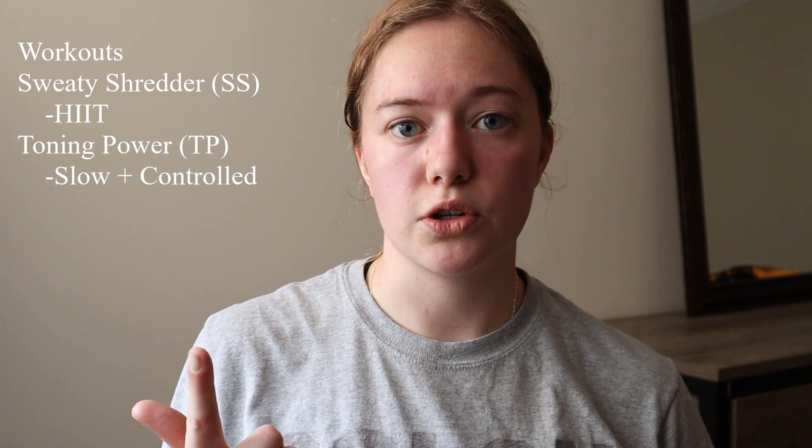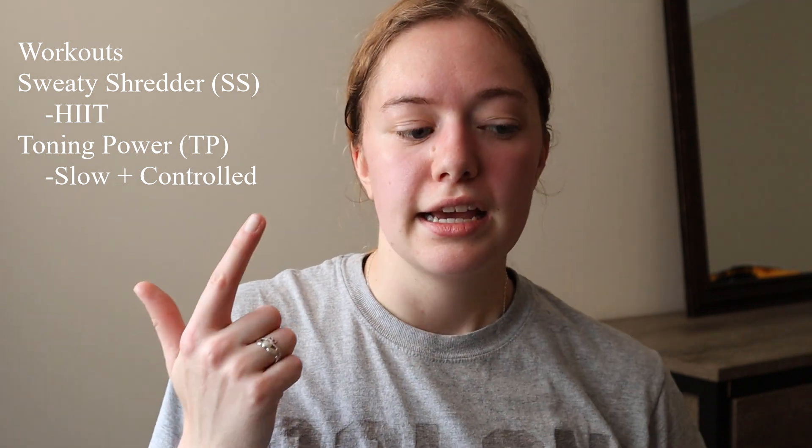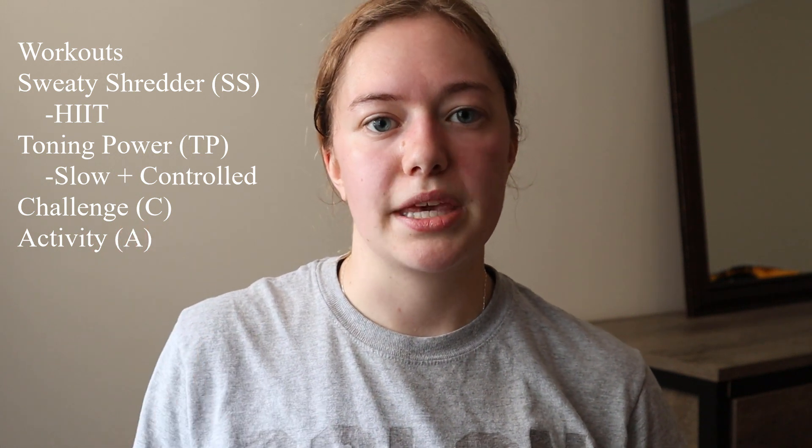So just a quick general overview of the program: there's a Sweaty Shredder workout each week, which is a high intensity interval workout. There's a Toning Power workout, which is more slow and controlled using supersets to focus on specific muscles. Then there's a challenge and an activity, and those two switch week to week to keep it interesting and fun.